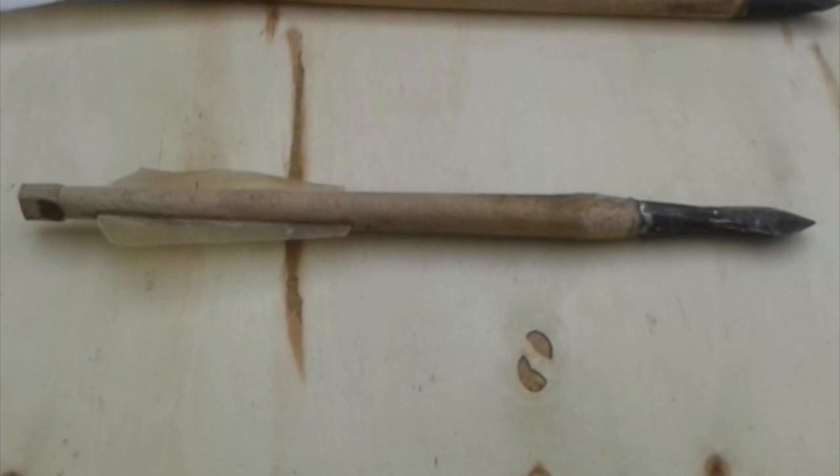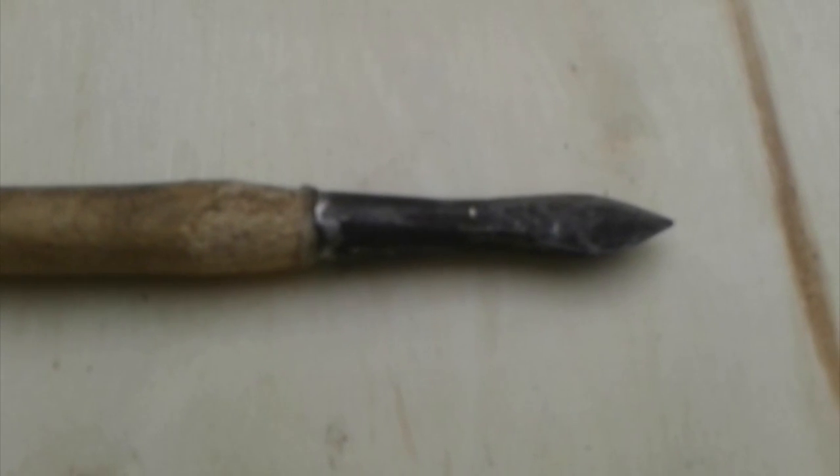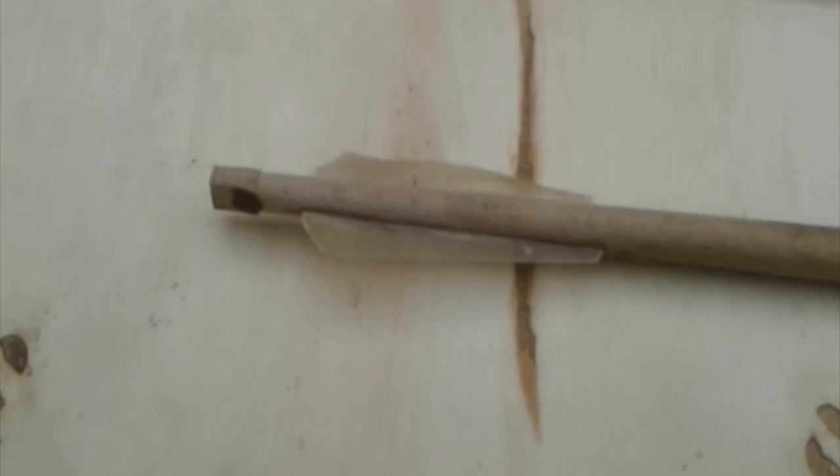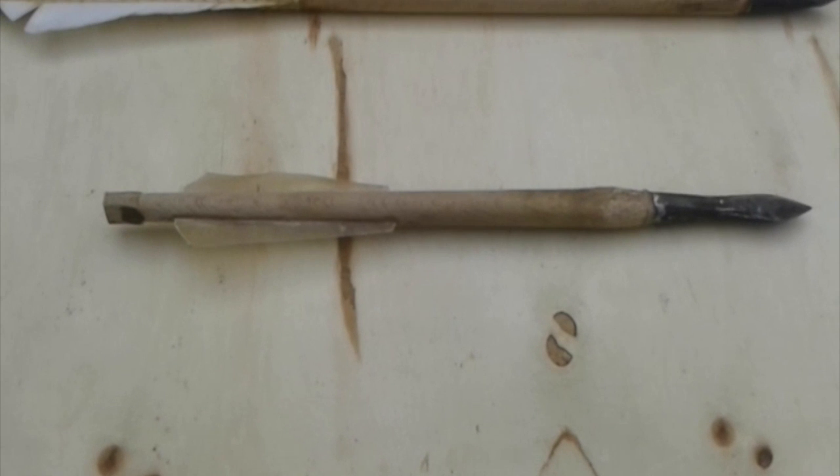The other one is a bolt made by a Polish gentleman named Matuls. It has a very heavy arrowhead on it and it's made of oak and has parchment fletching, which is really interesting because I've actually seen that in museums where the crossbow bolts had original medieval fletching made of parchment.